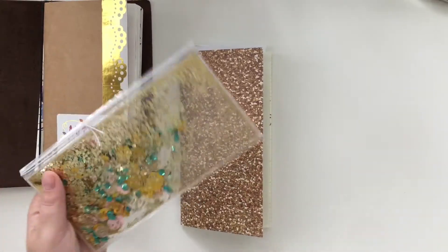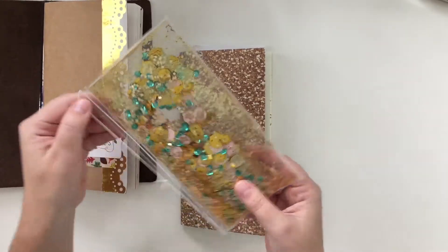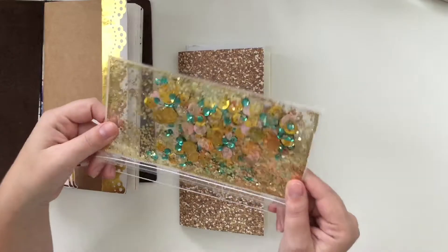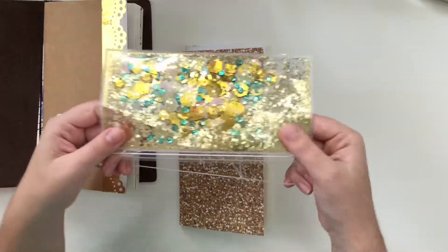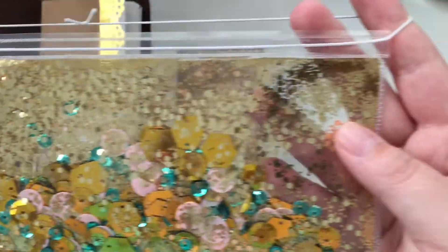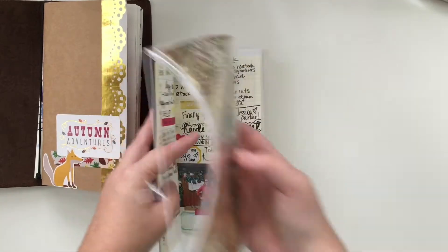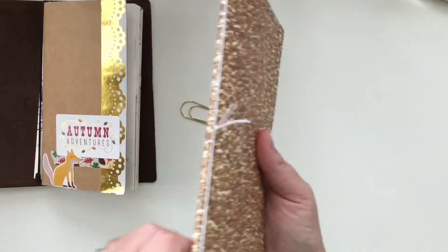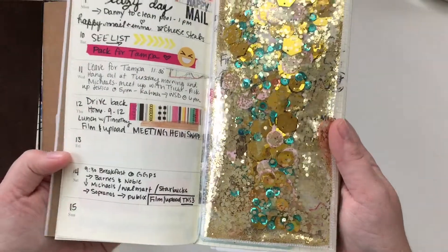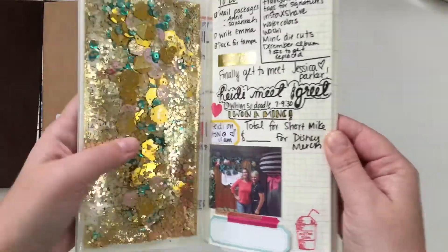I created this shaker pocket. I had this idea around two o'clock in the morning the other night and I created it from a six by eight page protector, trimmed it down. I fused this elastic through and then fused it closed so that none of the glitter or anything got out. It's just like a bookmark that I can slide over like this and it stays on the outside of the book — a fun pretty little bookmark.